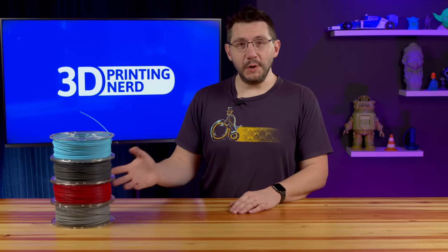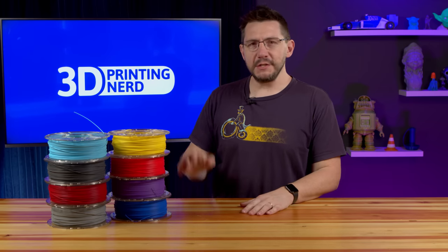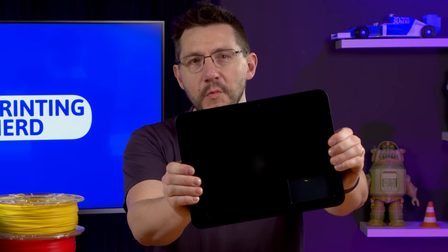Printing with four colors is cool, but you know what's better? How about eight filaments? How are you gonna do this? Well, you're in luck. Introducing the Palette 3.